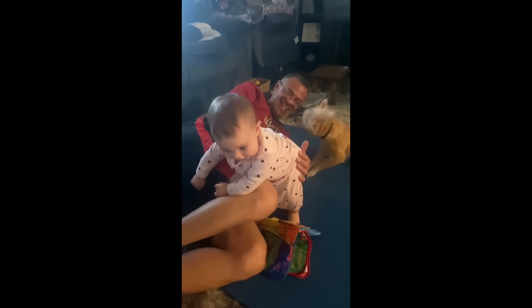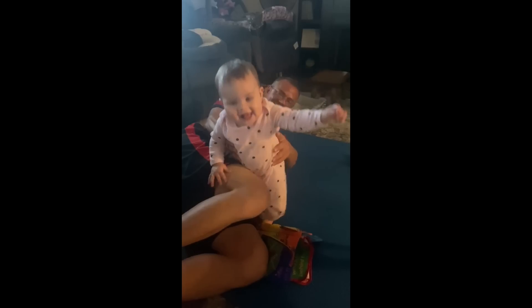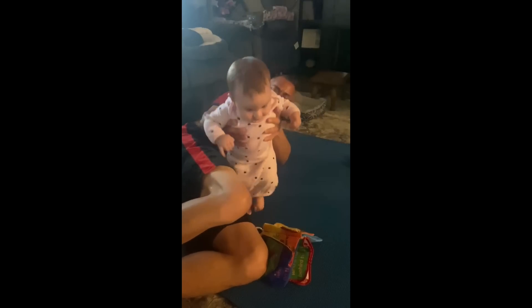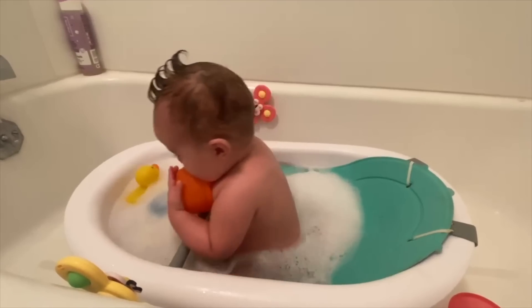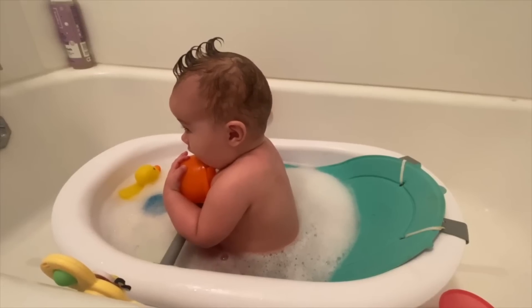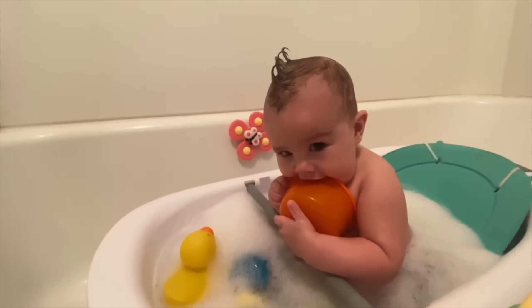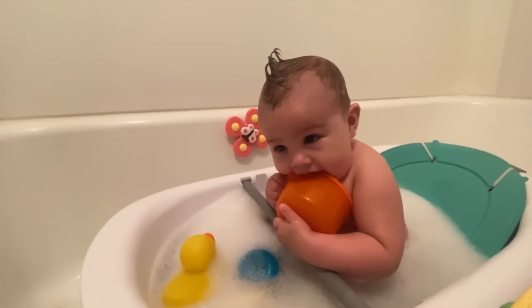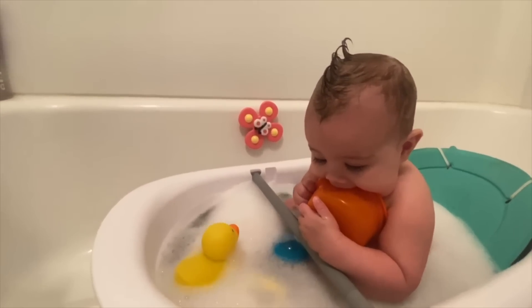Jovie, you stood up by yourself — oh my gosh, you're such a big girl! Good job baby. Say dada — dada! Aren't you just the cutest little bubble bath baby.